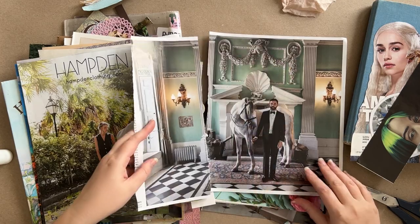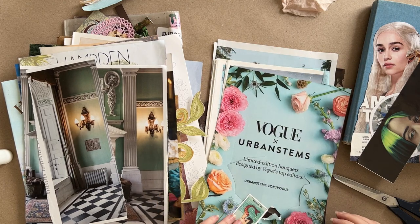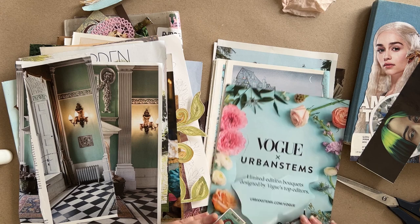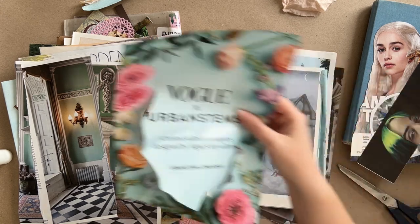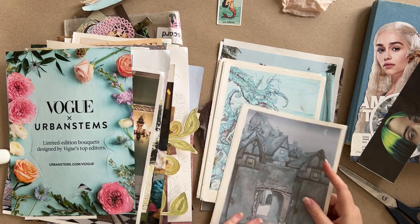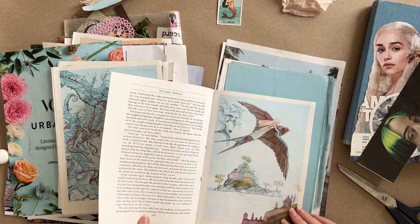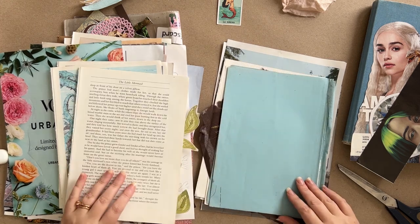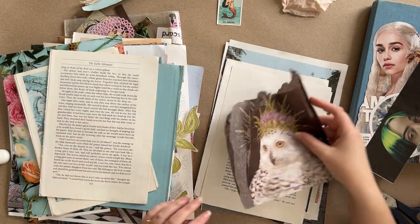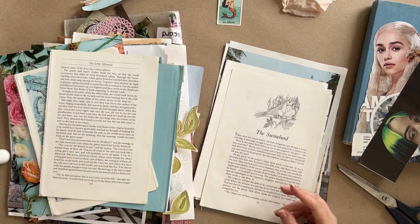There's so much happening here. Instead of trying to sort through all this stuff, let's just keep looking through the rest and then go back to the book and see what it needs. What's this — from 'The Little Mermaid,' obviously. Beautiful end papers. More of these napkin pieces — I probably won't use these in this journal because there's already one in here, so let's set those aside.